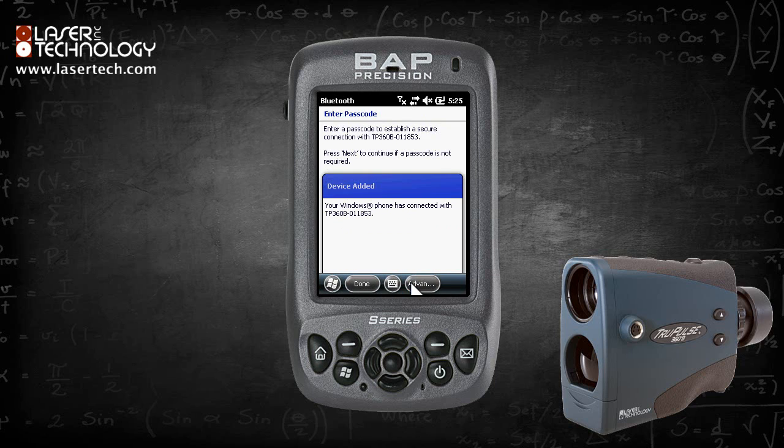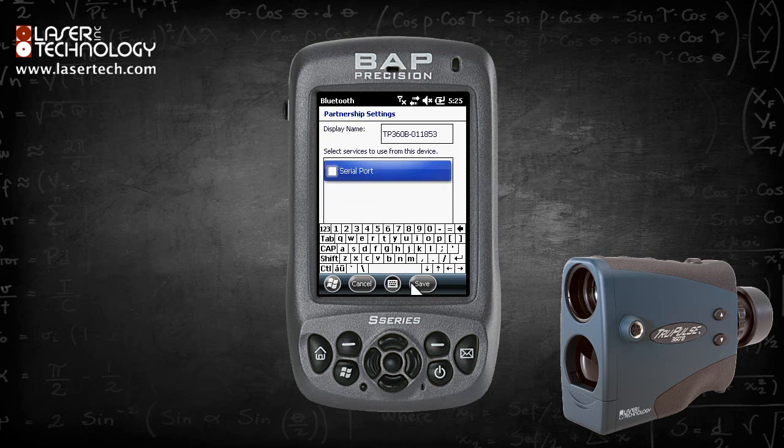Windows and the laser are now connected. Click Advanced, check Serial Port, then click Save.